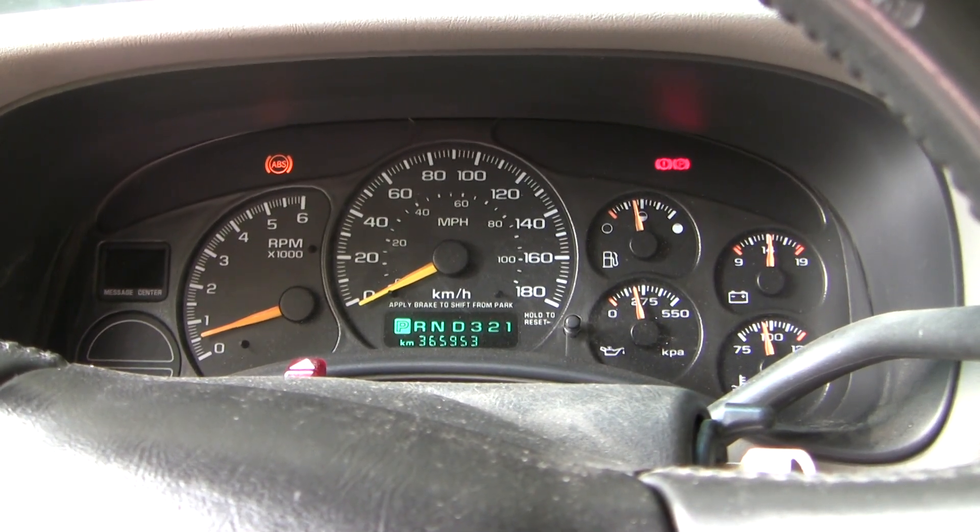Those lights stay on for the duration of the trip. If I stop and cycle the key, it goes away and stays away for a few weeks. While the light is on, braking and drivability are completely normal, although I haven't tested the ABS with the light on. I have tested the ABS on a gravel road with the light off and the ABS motor does kick in and seems to work normally.